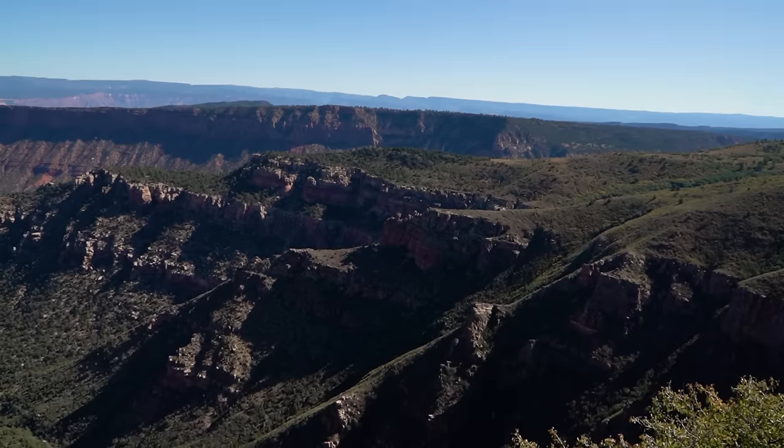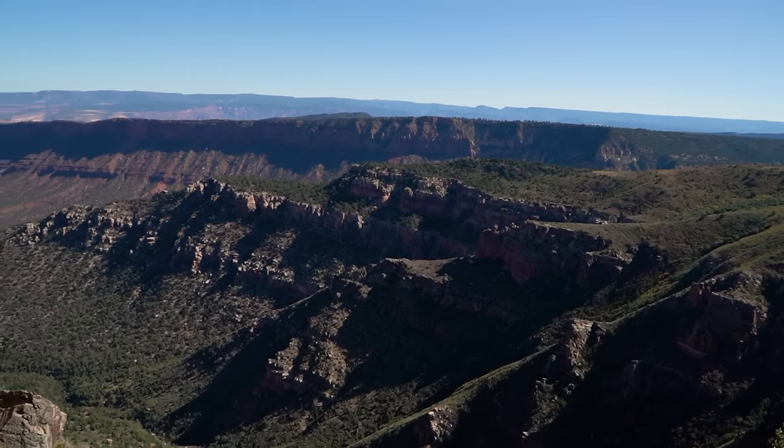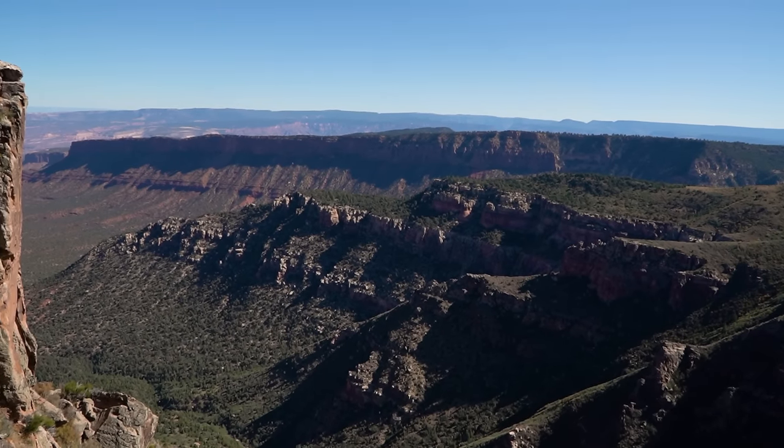After we group back together at the Bull Canyon Overlook, we get back on the road and hit dirt for the first time.